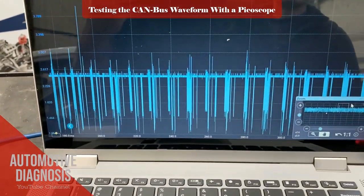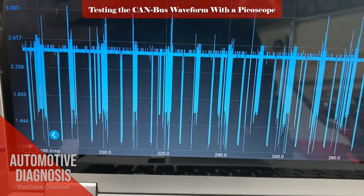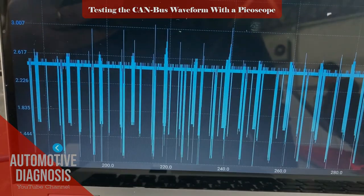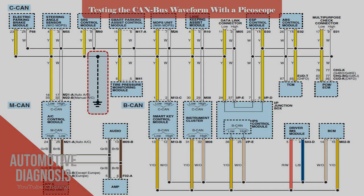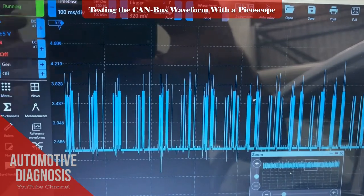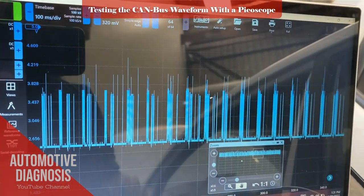But how will it change if we have any problem on the CANBUS? Let's make a fault and check the results. Although CANBUS is designed to work efficiently and reliably in different environments, some electrical faults can lead to serious impacts on its operation. I'm going to make a short to ground on just one wire, CAN-HIGH, and we will see how it affects both CAN-HIGH and CAN-LOW. Here I have the normal waveform on CAN-HIGH and I am going to make a short to ground right here.